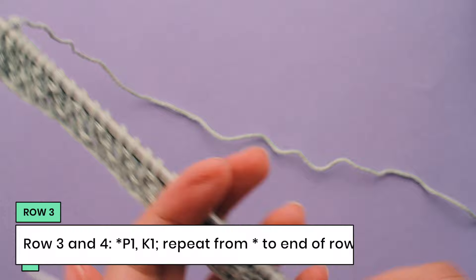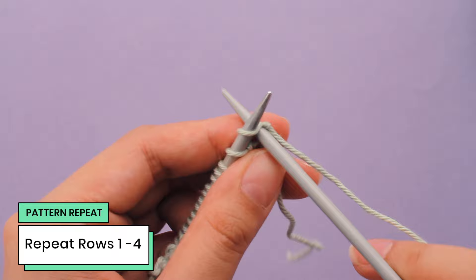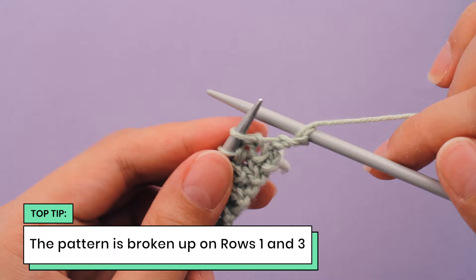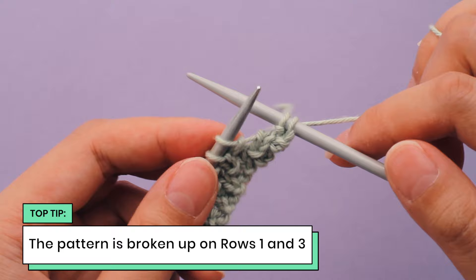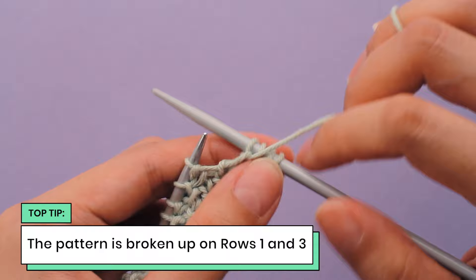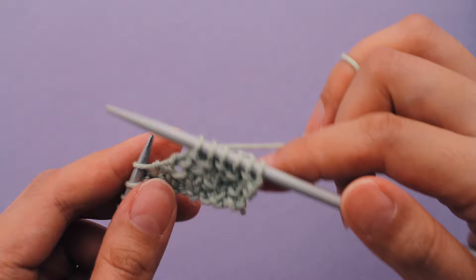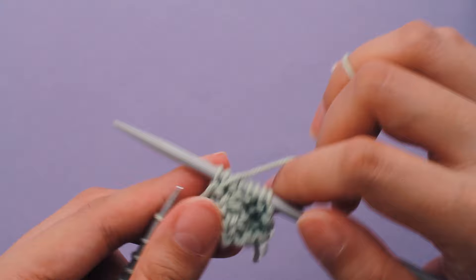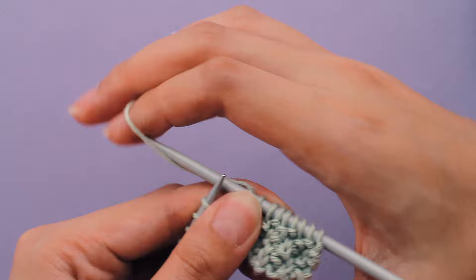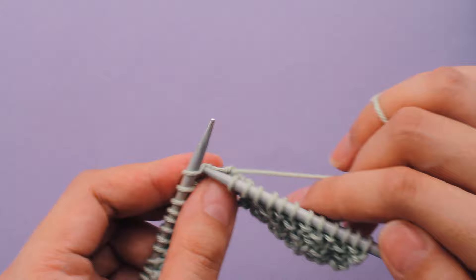That is the four-row repeat for moss stitch — continue in rows one to four to knit moss stitch. Going back to row one, I'm breaking up the pattern again: here's a knit stitch and I'm going to purl into it — doing the opposite of what it is. Here's a purl stitch, so I'm going to knit into it. That's because row one and two is the exact opposite of row three and four. If the whole knitting-the-knits-and-purling-the-purls concept is confusing, just follow the pattern as written. This is also why moss stitch is sometimes called double seed stitch — because you're doing two rows of knit one, purl one instead of one row for seed stitch, so you're doing double the rows.